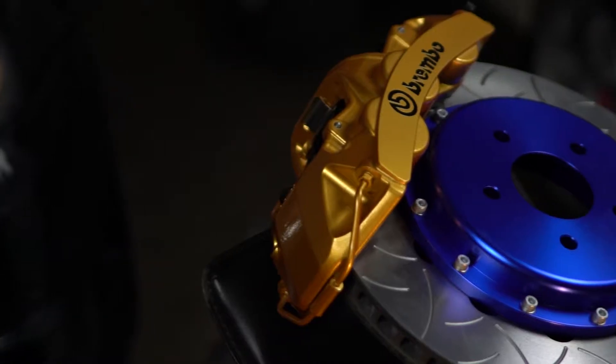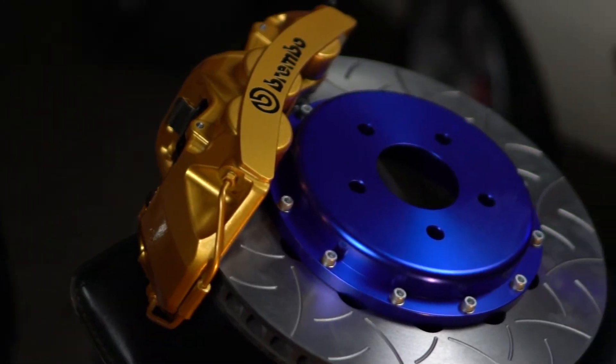Does tighter always mean better? In this instance, I think so. Now to get the tightest fitment, you'll need to fill out something called a brake measurement sheet. That way it allows your wheel maker to build the wheels to hug around the brake calipers, and the better the measurements you provide them, the tighter the fitment will be.